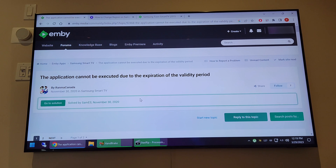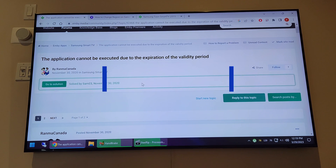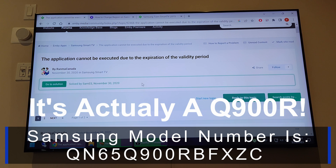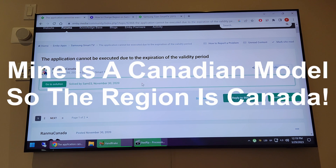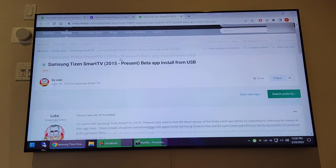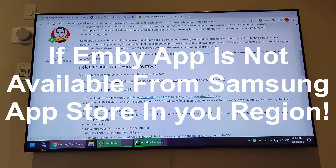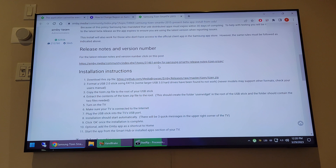This video is intended for users who want to install Emby on their Tizen TV. The problem with any Tizen TV — I have a Q90R, it's a 4K TV — is that if you're on any region other than the US and you try to install Emby using this page (link in the description), you have to download a zip file, put it on a USB, and then plug the USB into your TV with the files in the root folder.